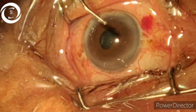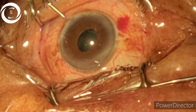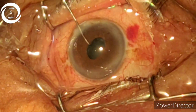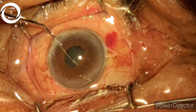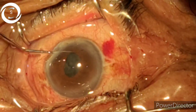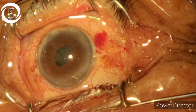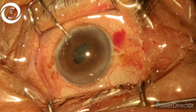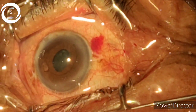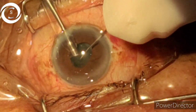Now I have divided the nucleus and eaten up the central nucleus, but peripherally the view is not great. I have put viscoelastic, and with the help of a second instrument I am trying to dislodge the outer nuclear pieces and bring those pieces into the center — into the working area. Again I put viscoelastic. It's a very patient technique; you have to give it a lot of time.